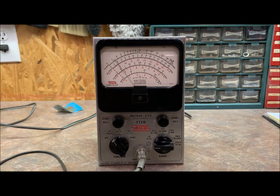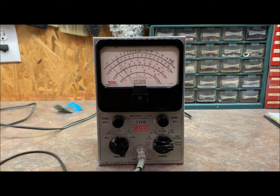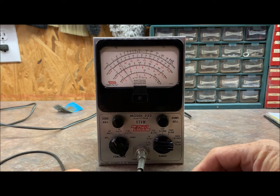We're sitting at idle right now. The calibration instructions say to let it warm up for a couple of hours, so we've been doing that. We're ready to start the calibration process. It says set the function selector at AC volts — which we're at — the range selector at 1500 volts, and the uniprobe at AC ohms — which we're at. Then short the uniprobe to the ground cable and use the zero adjust control to set the meter pointer exactly at the left-hand zero.